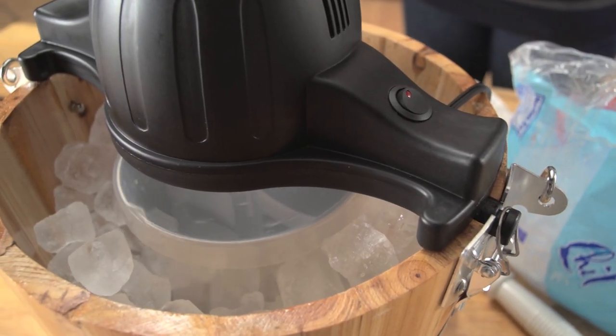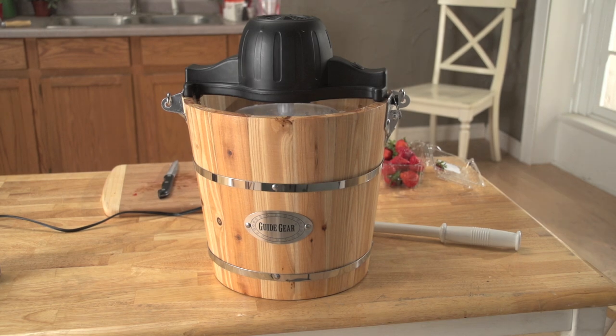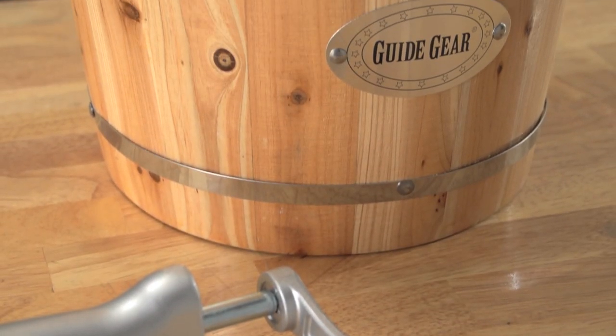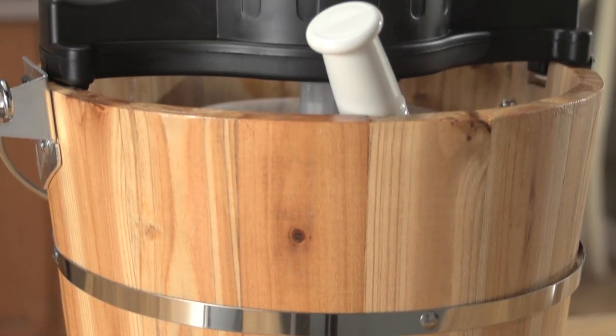The powerful electric motor in this old-fashioned ice cream maker does all the hard work for you, whipping it to a perfectly creamy consistency. Or you can add the hand crank to do it yourself for a real old-fashioned experience. This solid wood bucket looks great and will last for years.